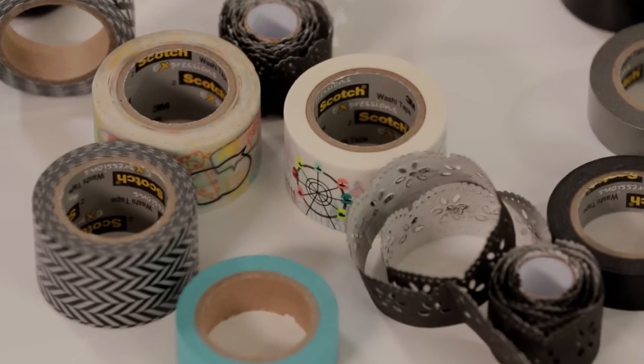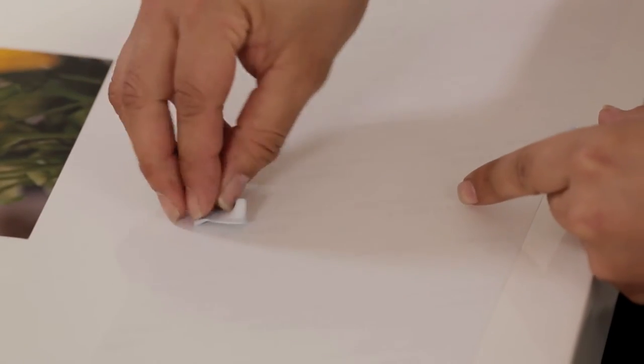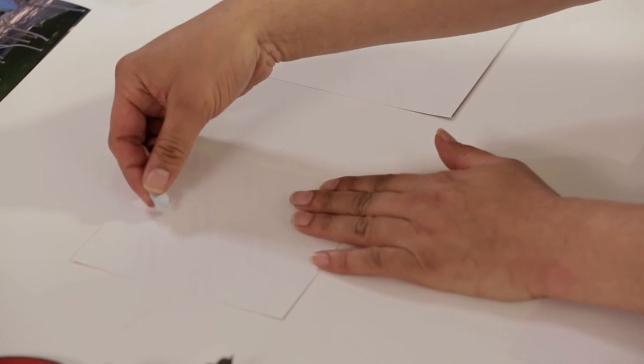It's going to zhuzh up the plain wall. Don't forget you need a blank wall. So now what we're going to do is grab the blue tack and add it to the back of each picture. The reason I'm using blue tack on the back of the pictures is so that I can manoeuvre it when I get to the wall, just in case I need to make some changes.